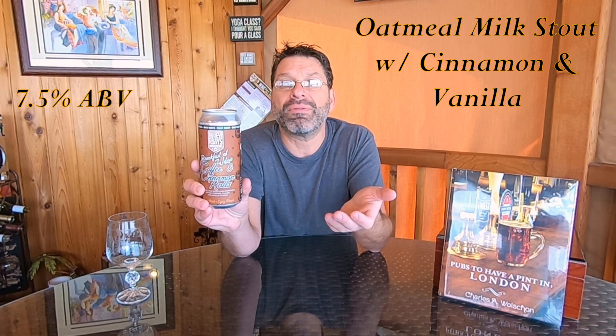On this episode we are going to be tasting and reviewing a beer from Wiley Roots Brewing, located in Greeley, Colorado. The beer we're tasting is their 'Breakfast at Wiley's: Coffee and Cinnamon Rolls.' This is an oatmeal milk stout with added cinnamon and vanilla — so we're getting that cinnamon roll aspect going on. This beer clocks in at 7.5% ABV.